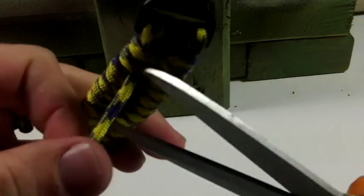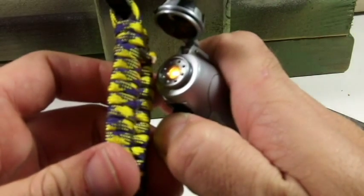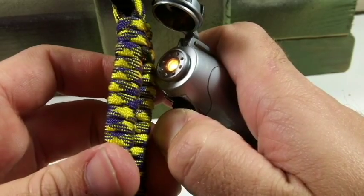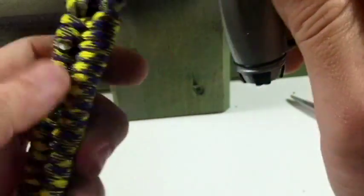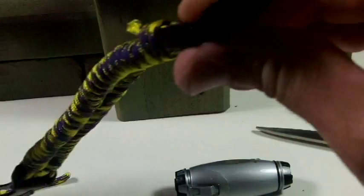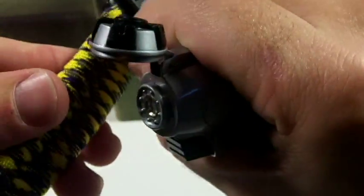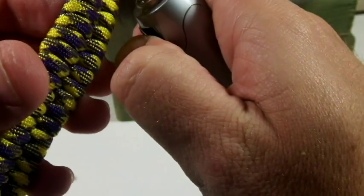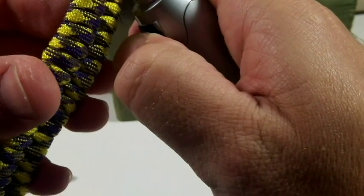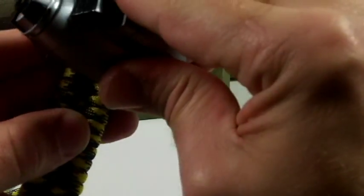I'll cut the loose ends off pretty close to the actual bracelet, then take my lighter and light it up — I'll try not to melt anything else. I'll melt that little piece sticking out and push it down flat. There's that side. Now I'll come to this side, cut it pretty short, make sure I'm not close to the bracelet, then melt it up real good and push it down.